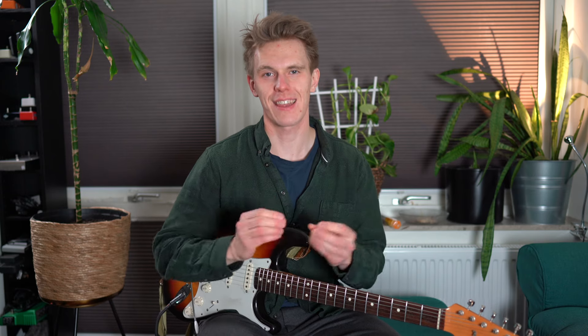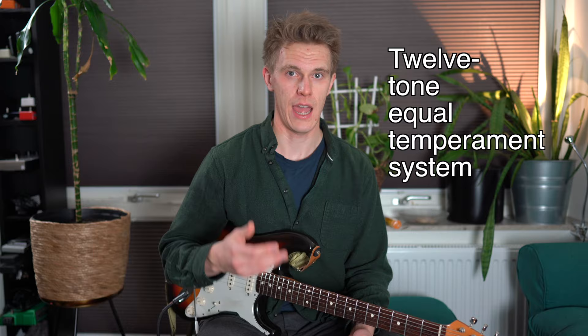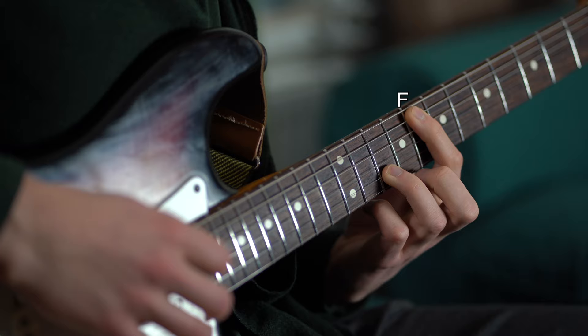You have almost likely seen Paul Davids' fantastic video analysis of the detuned B string in Scar Tissue. In that video he explains that by detuning the B string 13.69 cents below standard tuning, we compensate for the imperfections of the 12-tone equal temperament system, which all Western music is based upon, and we get a perfect interval between that F note and A note in that intro, according to the just intonation system.